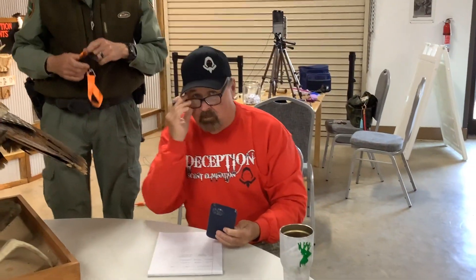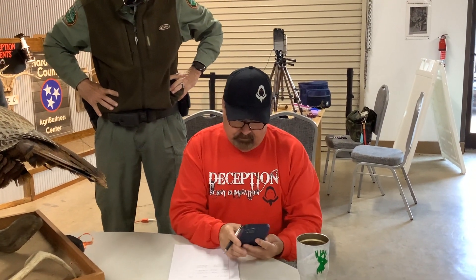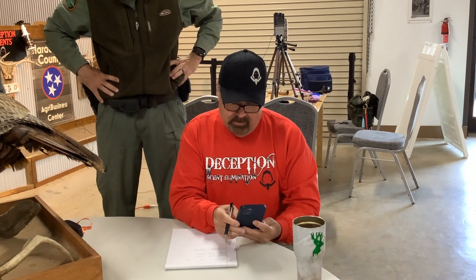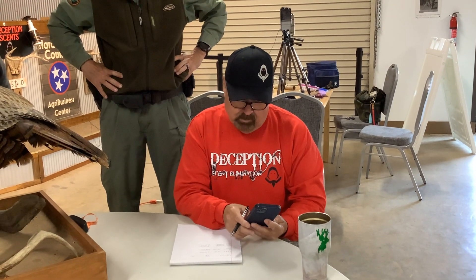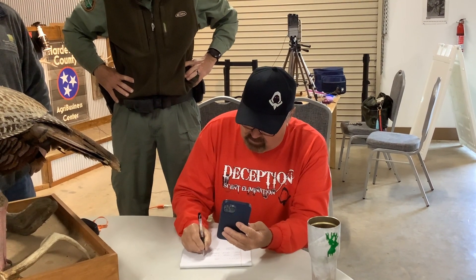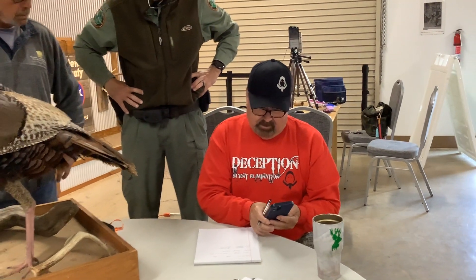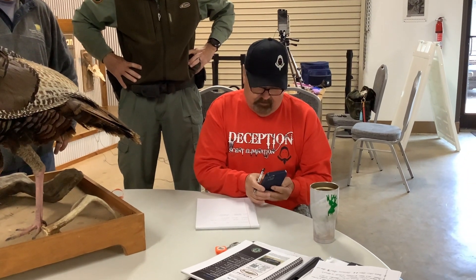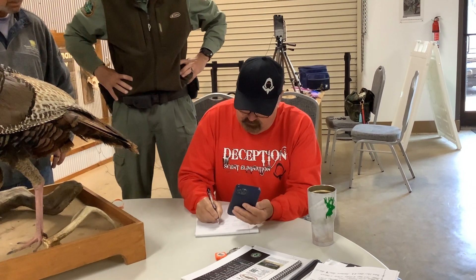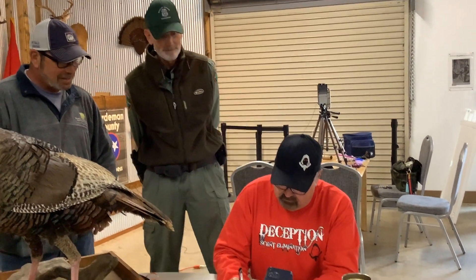The weight is 26 pounds so that number is just 26. For spurs you multiply by ten. One point one two five times ten equals eleven point two five. The other spur: one point one eight seven five times ten equals eleven point eight seven five. The easy way is just move your decimal point over one place — either way works.